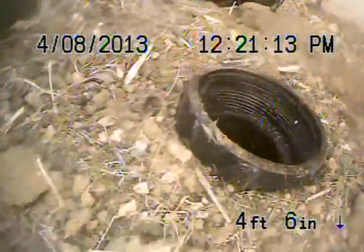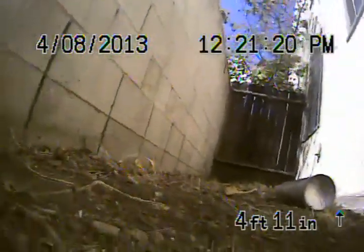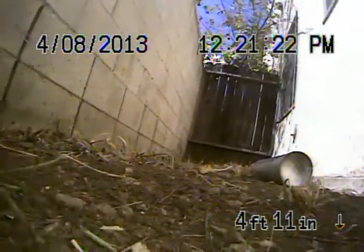You can see that the line is completely caked full of roots and grease. We do recommend replacing the 4-inch clay pipe from the house to the property line. Also, there is ABS plastic underneath the house.